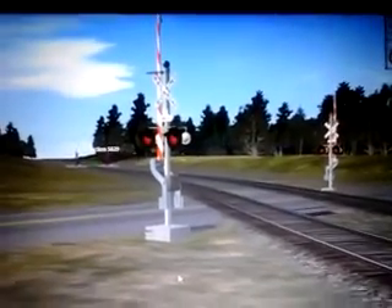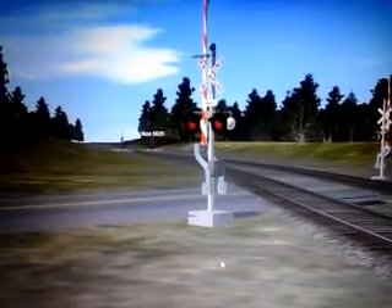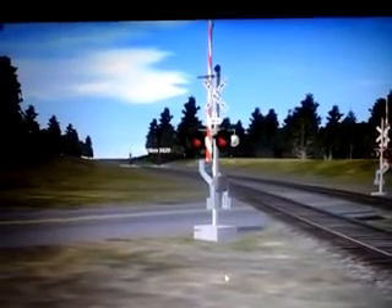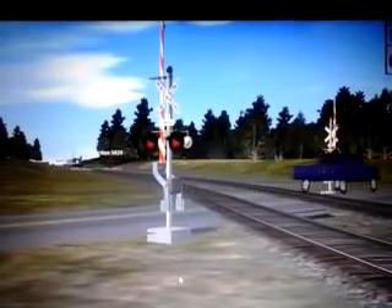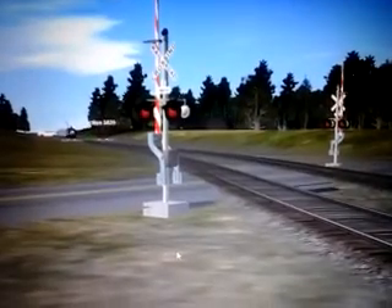I'm ready for crossing. Here's my video at STP4DFD. How's my costume bell?